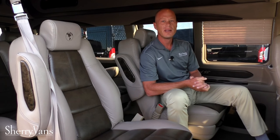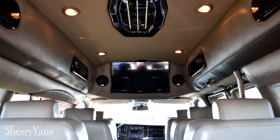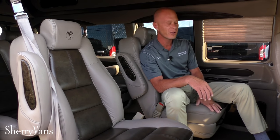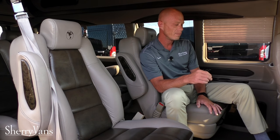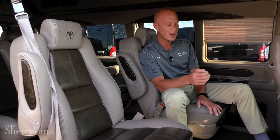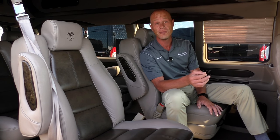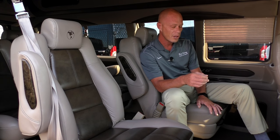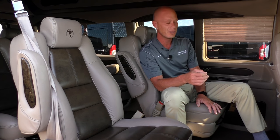The electronics in this van are impressive. It features a Samsung 29-inch flat panel smart TV with built-in applications such as YouTube, Netflix, Pandora, Facebook, and others, all accessible via Wi-Fi. The van also features a Panasonic Blu-ray player with those same smart technology applications built in, and it will accommodate both a Blu-ray disc and a standard DVD.